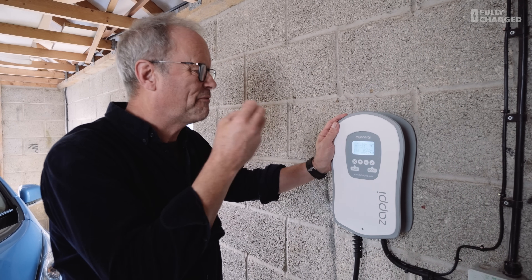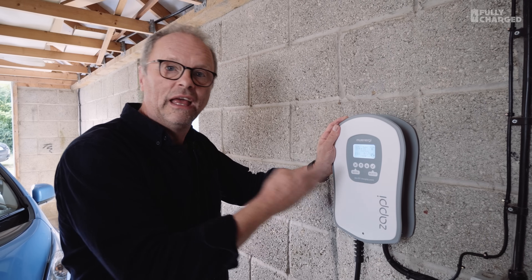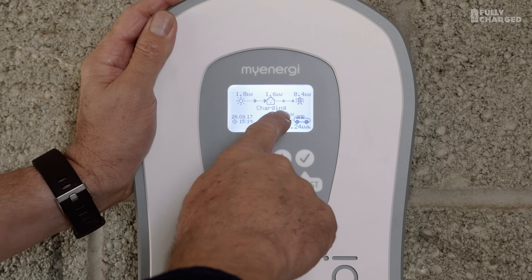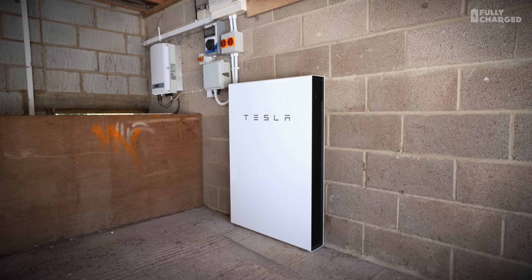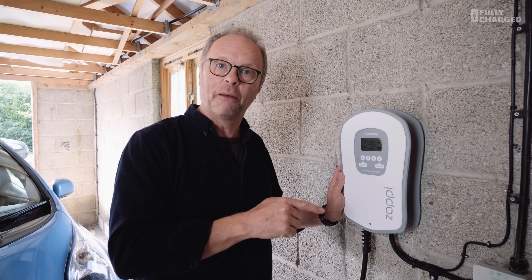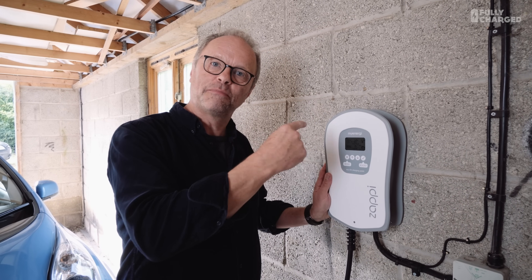It's a very simple system to use and you can override it at any time. If the car is very low on charge and it's going to take too long, I can switch it to fast mode and it will immediately start taking electricity from the grid, charging at a much higher rate — now pulling 3.8 kilowatts. There was an added complexity here with the Tesla Powerwall, which required careful recalibration and a firmware update. It's been a really good learning experience for Zappy.